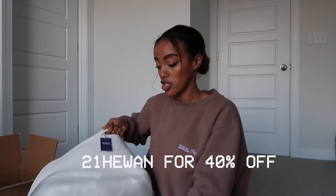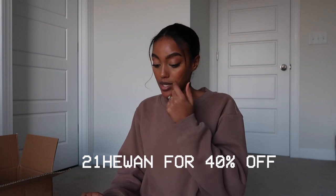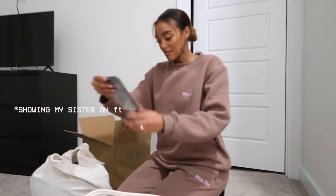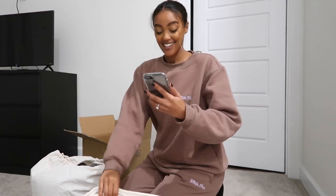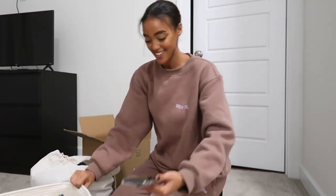Vesta actually sent this to me and they gave me a code for you guys to try out. They're having a massive discount right now during the holiday season, so make sure to check out Vesta in the description. Look — they gave me a whole basket! I just got my comforter and it's made of silk.